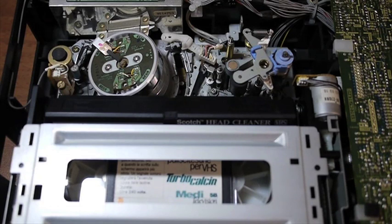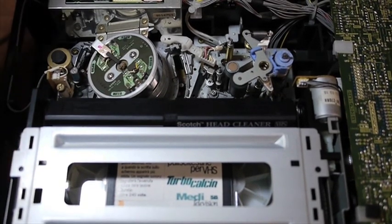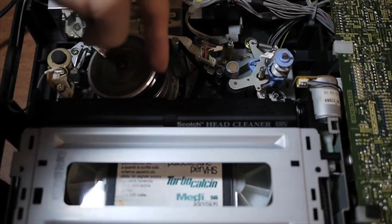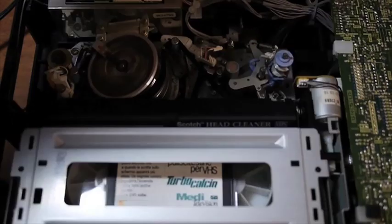In the last video I showed you how to troubleshoot the power supply of the Sony SLV315 VCR and we were able to bring back this VCR to its normal function. Then we discovered a problem — it wouldn't display video, it would only show a blue screen. The tape mechanism seemed to be working, but only one side of the tape loading arm was pushing the tape against the video drum head.